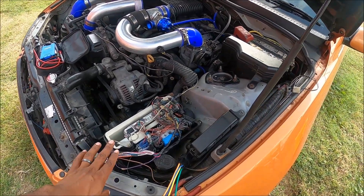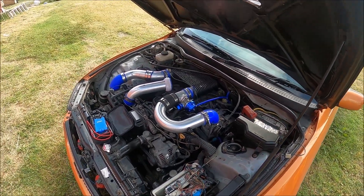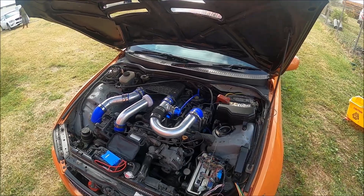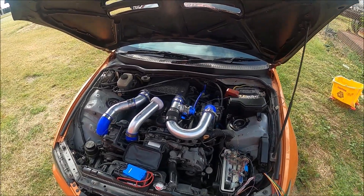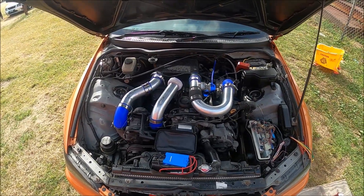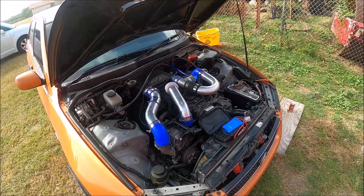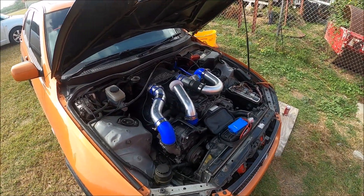We had some issues triggering the supercharger, so we're just doing some wiring and putting everything on a relay. Then we're going to take it to the track and do some tuning. We haven't tuned boost yet — we just gave it a bunch of fuel when we were building the base map, so now we're actually going into the boost section.